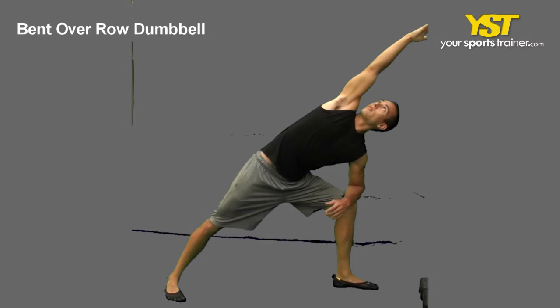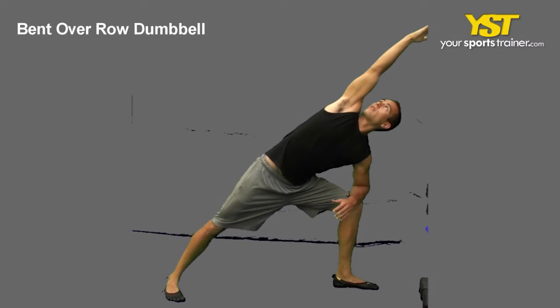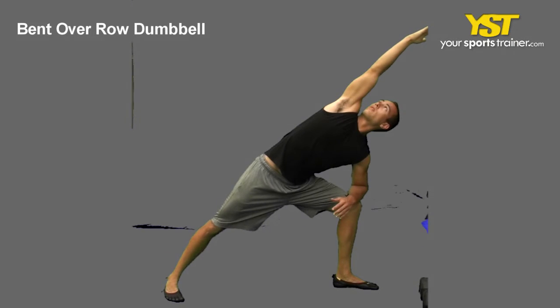Flex your buttock muscles together and lean forward, straightening the back leg. On the same side as your back leg, raise your arm above your head and stretch to the opposite side while twisting your torso. Maintain your positioning, then repeat with the opposite side.